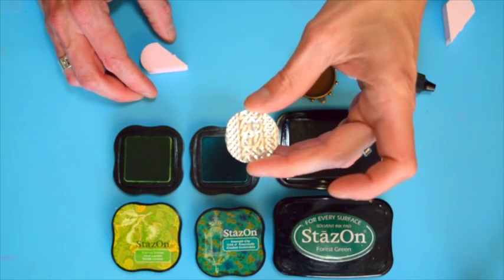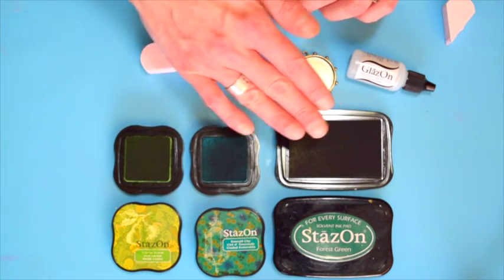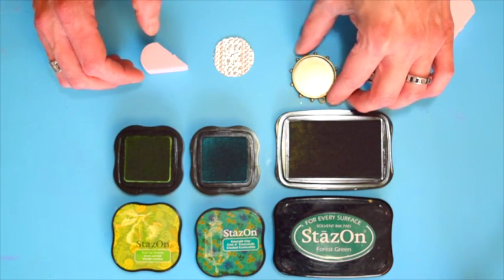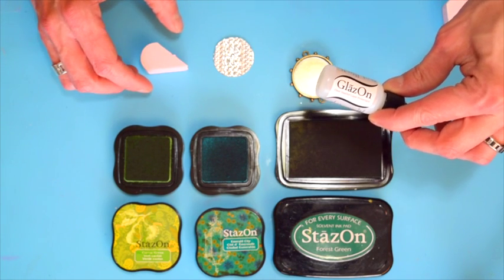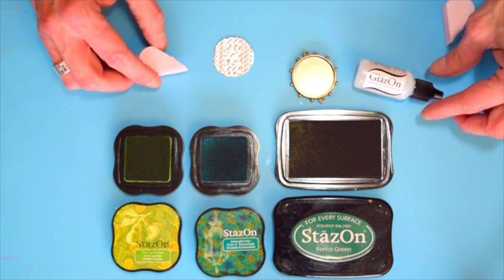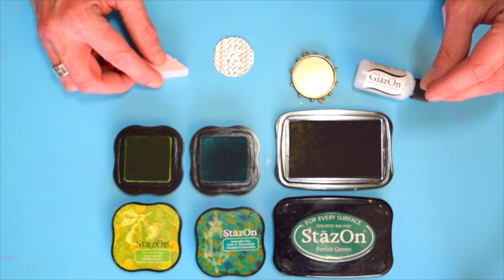Now I'm going to show you how easy it is to color metal. I'm going to be using Stazon inks — three different colors of green — and also some Glazon layer protectant. This is going to go in between each layer of color so that the colors stay separated and we can really build up the colors.